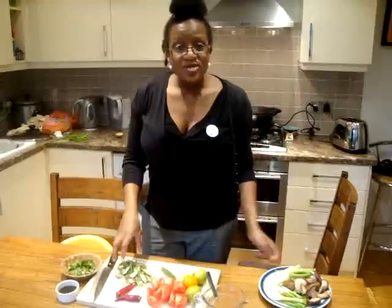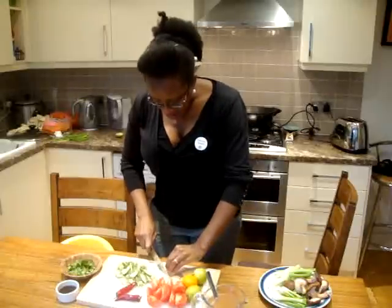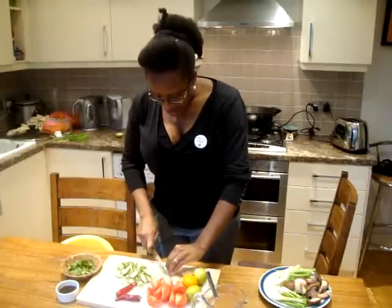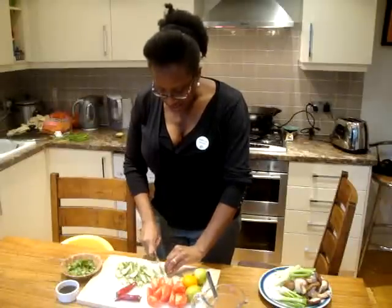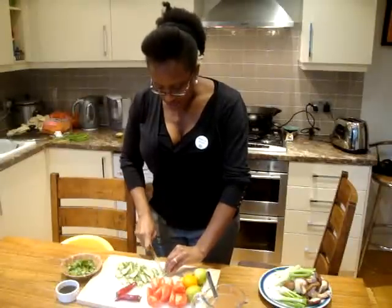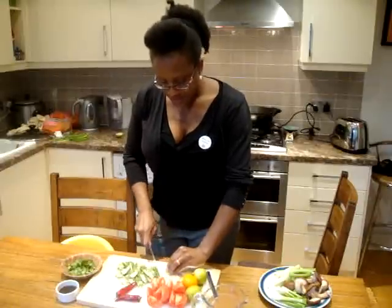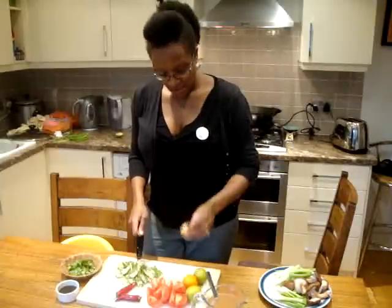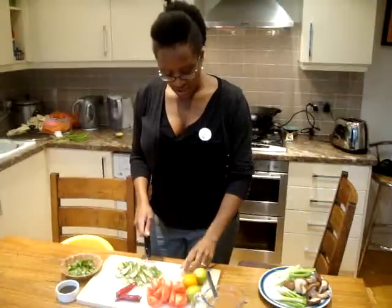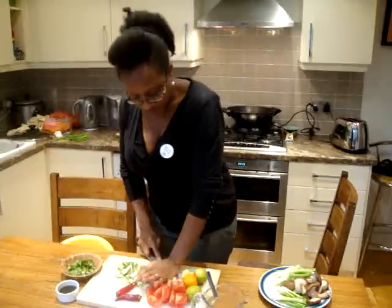I have some okra, which I've done a bit differently this time — I've just finely sliced them. I took a picture so you can get a closer look. I'm going to put them in towards the end. I've got ginger, because I can't do without ginger — about two inches of ginger, which I've just bruised. I've got garlic, two cloves of garlic, which I'm just going to bruise.